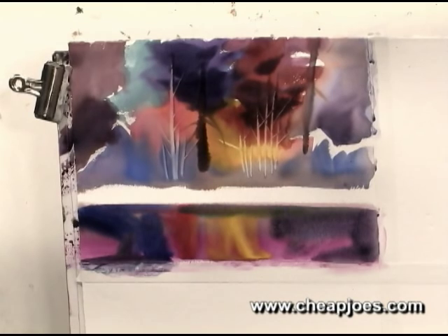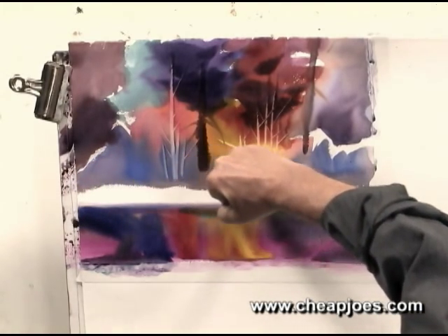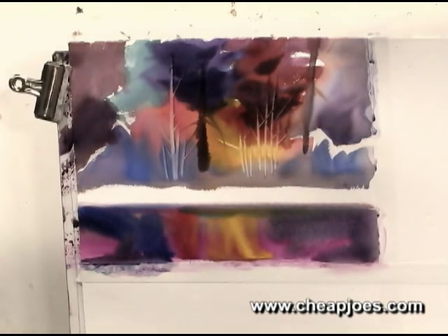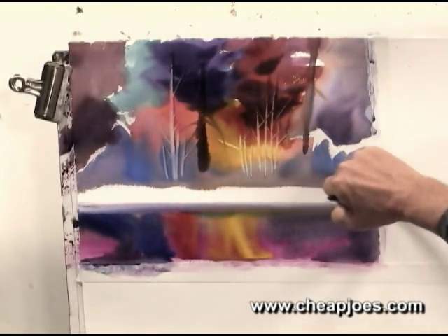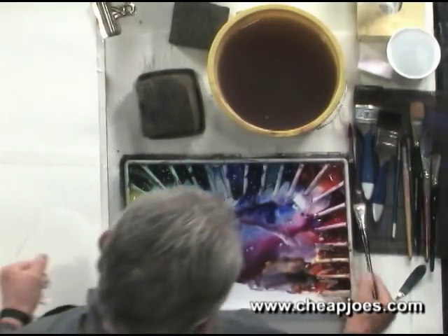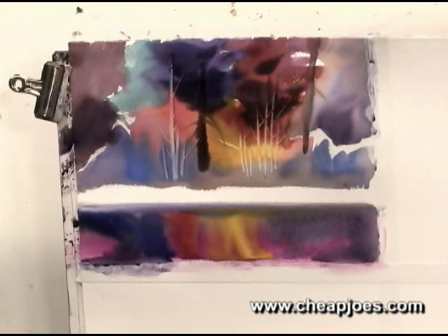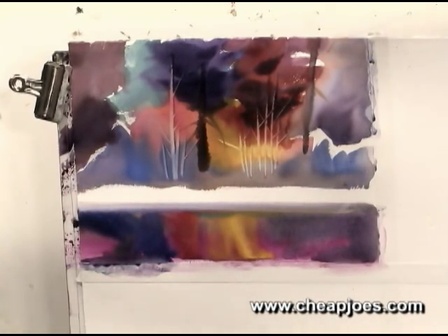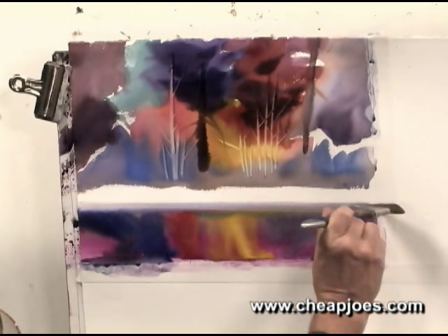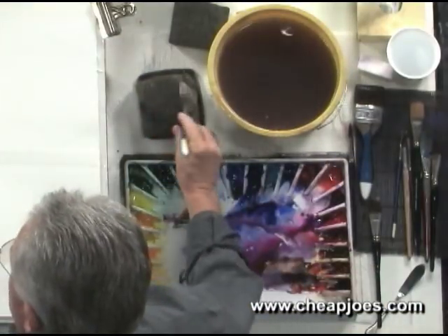Now what we can do next is come in here and soften this again. We want it to look very, very wintry, very cold. I see that brush is not doing it, so I'll go to the big fellow here — it's an inch and a half. I know it'll do this. We'll pick it up again. That should do it. I think that'll be fine.